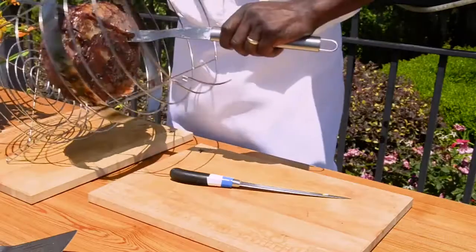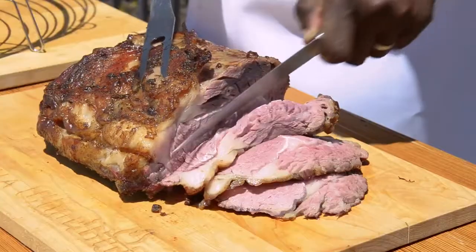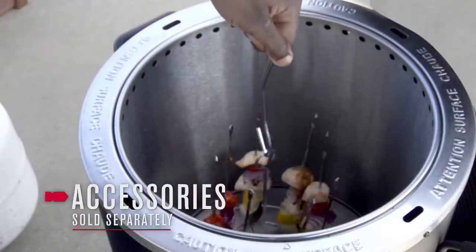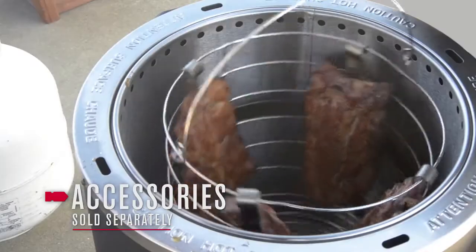From pork tenderloin to prime rib, the Big Easy Fryer is also perfect for any food you might usually roast. And optional accessories give you even more versatility to expand your menu.